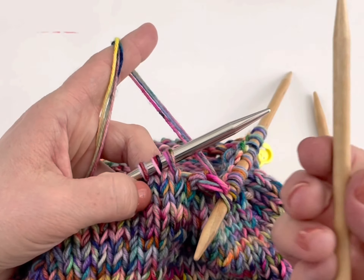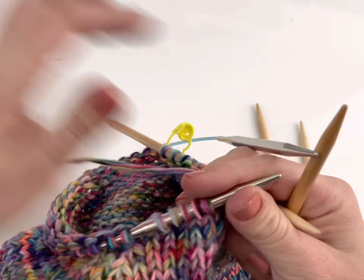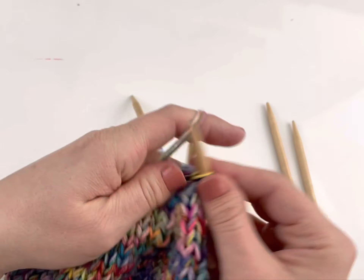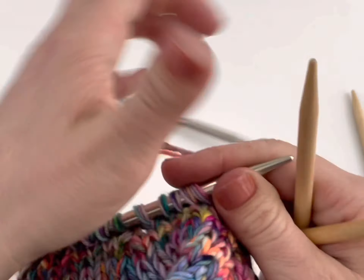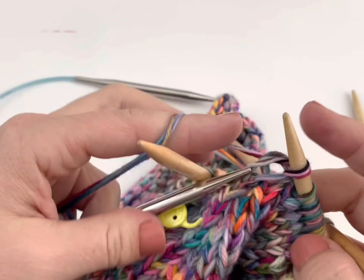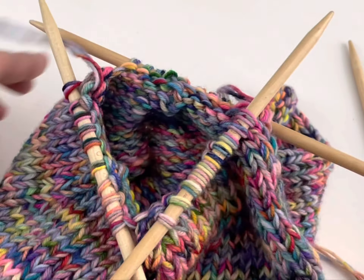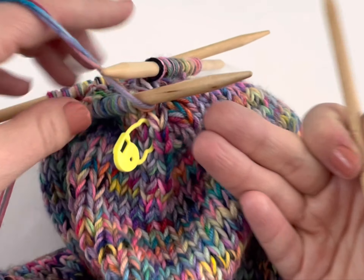I'm now going to grab my second double-pointed needle and hold that in my right hand and work another third of my stitches onto that needle — roughly a third. You want about an even number on each. Now here's my third double-pointed needle and I'm working the last third of my stitches. As I work all these needles I'm trying to keep the stitches in the middle of them — you'll notice I slid those stitches to the center of the double point. So here I have my hat separated onto the three needles and I'm back at the beginning marker.